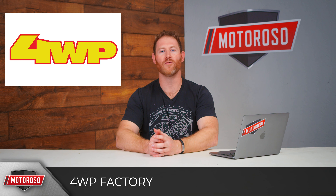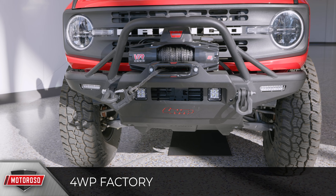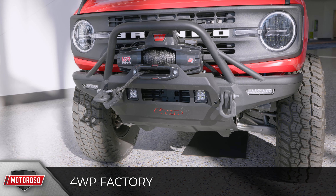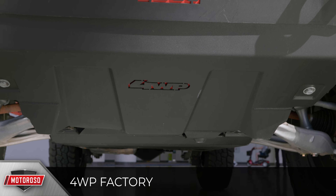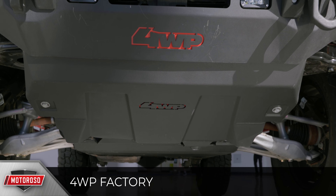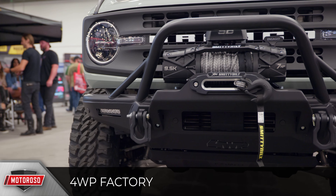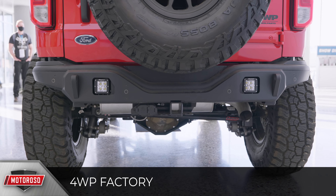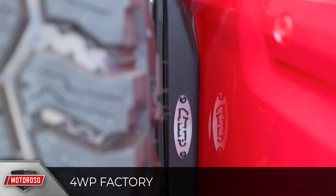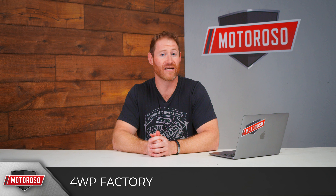Another common option on a lot of builds — because they came to market very quickly — was the 4WP Factory bumper. It has a cool tubular-and-sheet style design that's a little bit Baja and a little bit traditional. It has an optional winch mount that supports a 12,000-pound winch and an optional skid plate. With all the options, it'll run upwards of about $2,000, with spots to mount LED lights on the front and a matching rear bumper. They also offer a matching spare tire relocation kit that accommodates a 35-inch tire for only $200.